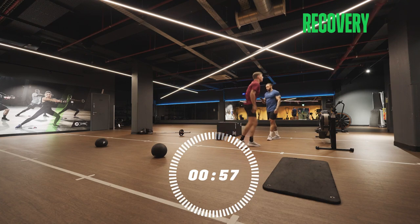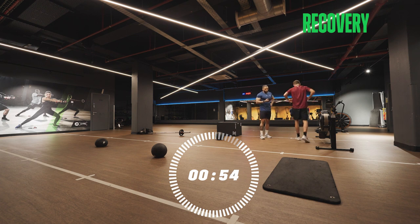So you've got a minute rest — four more times, right? Four more times.